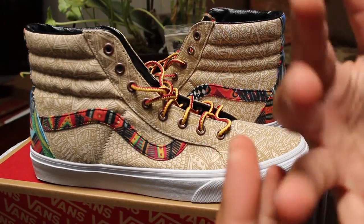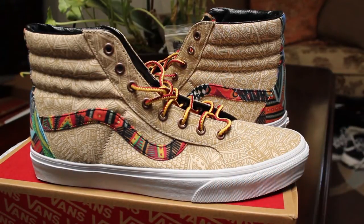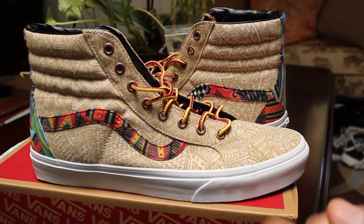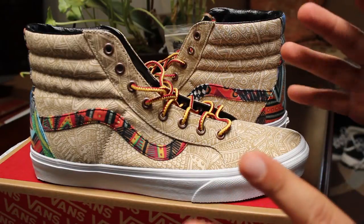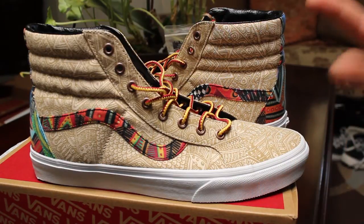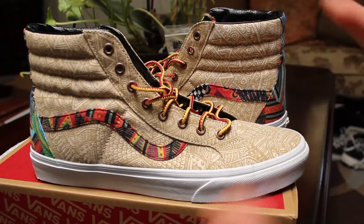I thought that the print and the color on those is really cool. But it came in a pack and there was a slip-on and there was a Skate High Reissue which I was on the fence about. I think I mentioned this in the video for The Authentic, but something about it just was kind of like eh. So I decided to go ahead and just buy them — I know I've got a problem. I just wanted to get a closer look at them because they don't have them in the store. They were online only, so the only way to get a close look at them was to actually purchase them, so here they are.